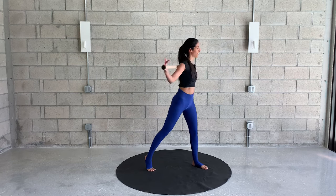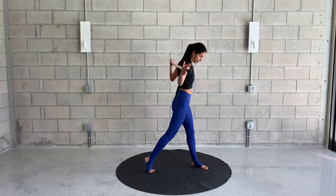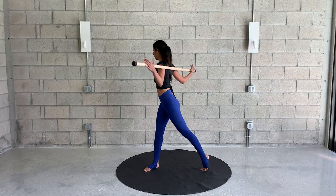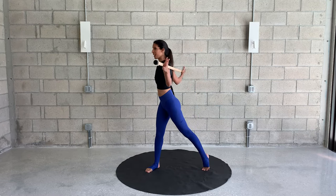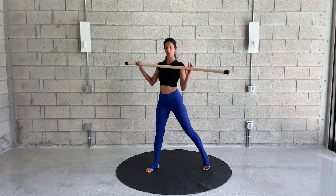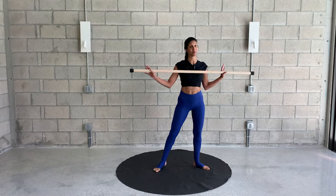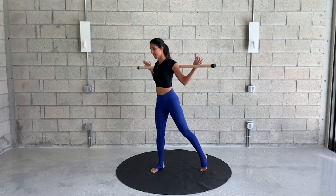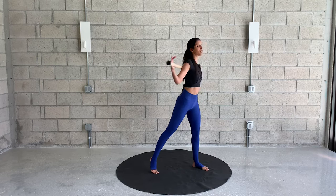Now go side to side and rotate the spine, pivoting on the back leg — allow the heel to come off. Exhale to turn. If you find it's really not comfortable and there's strain in your muscles, just hold the stick in front of you, right here at your chest. That's fine. One more each side, and back to center.